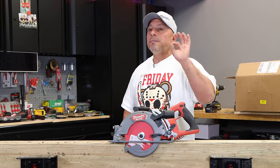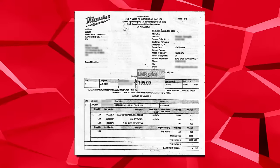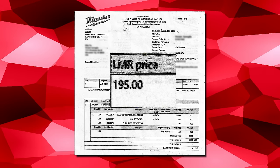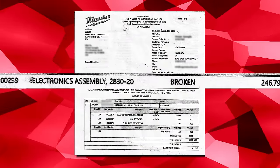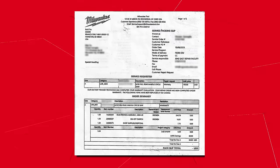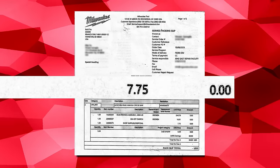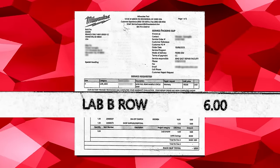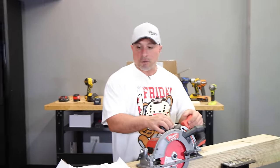Milwaukee tool had this saw back to me in less than two weeks — 11 days total door to door. Pretty good service. But did it come at an expense? The packing slip says 'Repair Warranty' and lists an LMR price. It needed an electronics assembly — unit price $246.79. It also needed an on/off switch — $16.91. Shop supplies and disposal — $7.75. Total price to me: zero dollars. They fixed it free of charge.